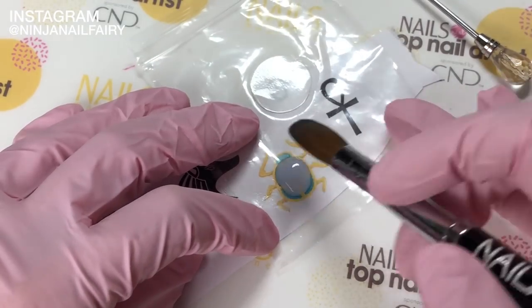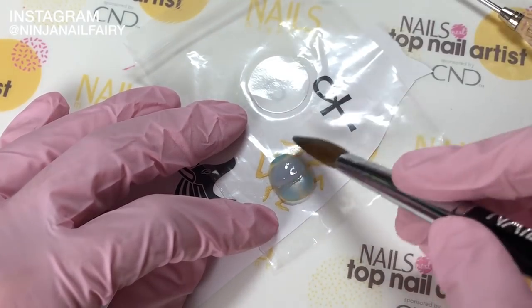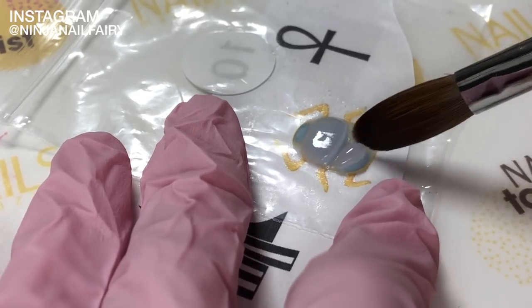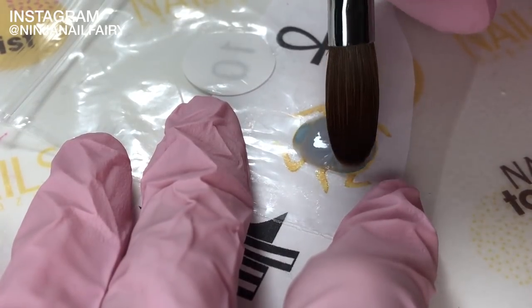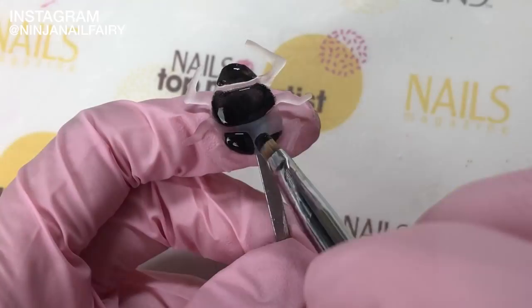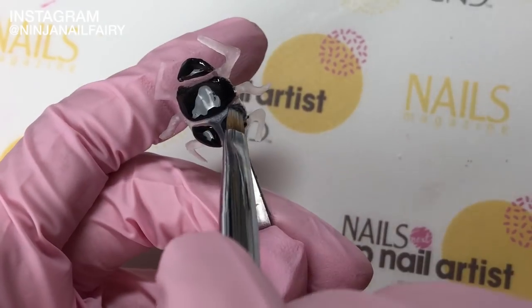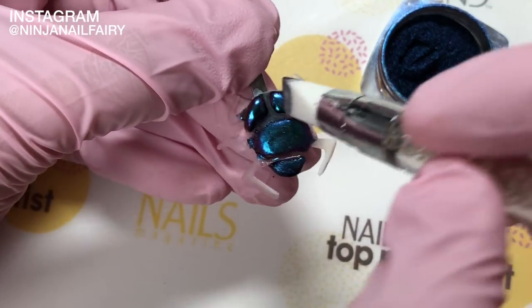Next I'm coming in and creating a scarab beetle, because these are so well known in Egyptian culture. I'm sculpting that out of acrylic — I lay my base layer down first and then sculpt the individual pieces of armour on the beetle, and also do the legs. Then I add some black gel paint, a no-wipe top coat, and pigment just to create that real scarab rich kind of vibe.